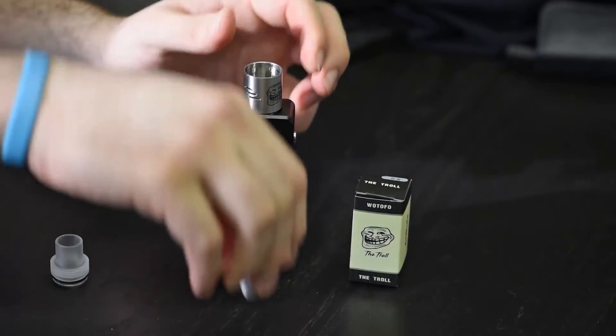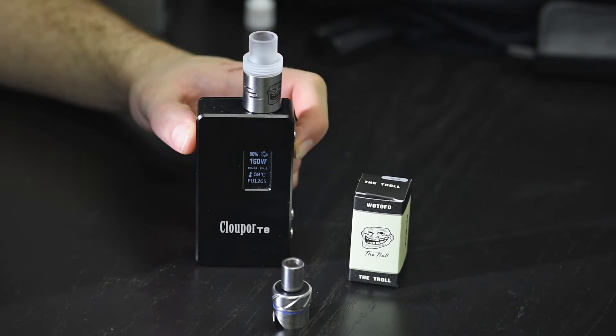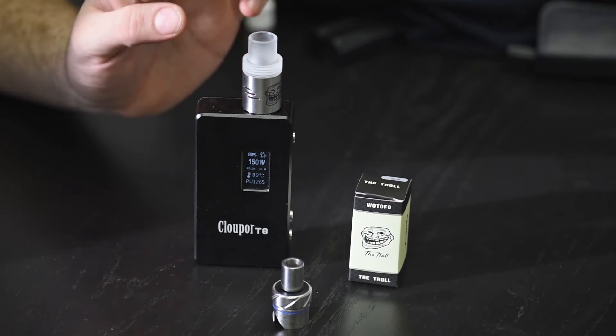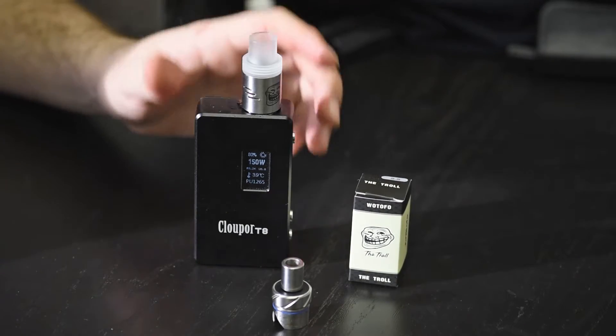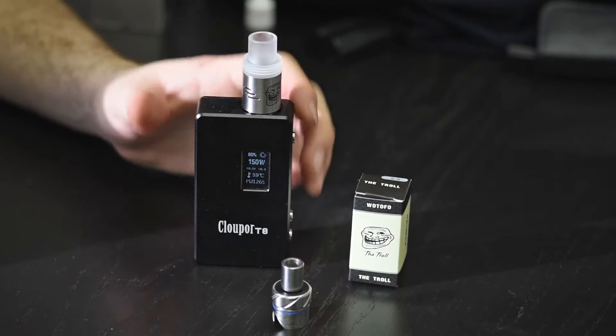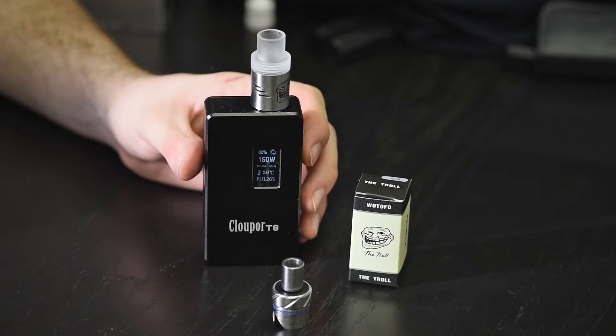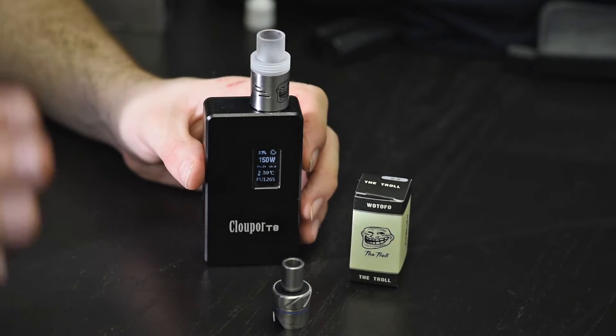Another cool thing about this right out of the box is the Troll fits chuff caps and chuff-style caps right out of the box — no modification, no sanding, no popping o-rings. It fits right out of the box for cloud chasers or just someone who wants more airflow. Another great thing about this is the contact pin on the RDA — it's not copper, it's not aluminum, it's not stainless steel.